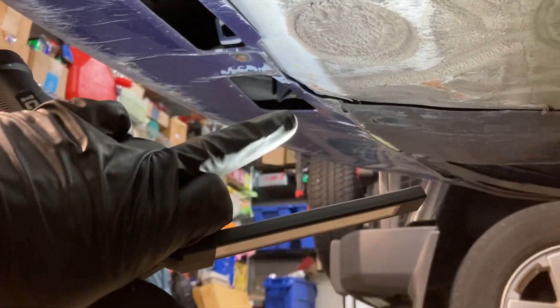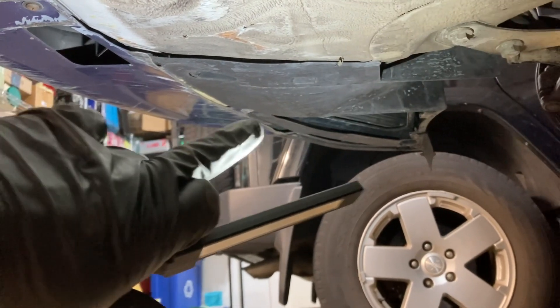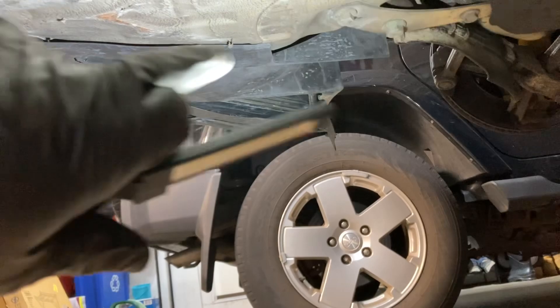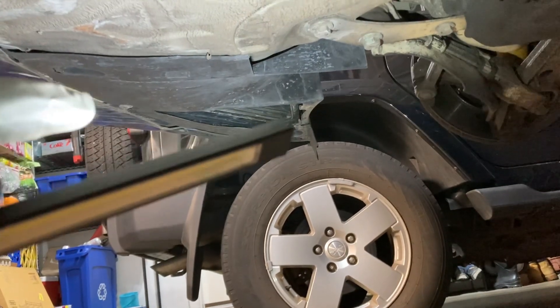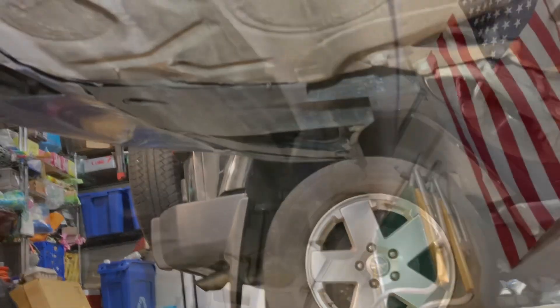With that screw out, I'm going to go ahead and remove one, two, three more screws across the bottom. Then one more clip over there, another screw for the far wheel arch liner, and a couple more screws up top — and then we should be able to get this thing off.